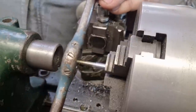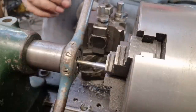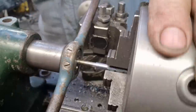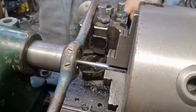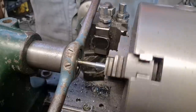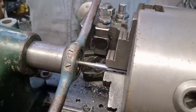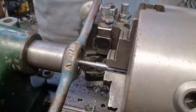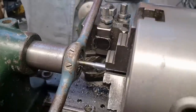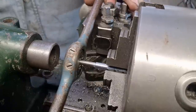I'm going to use the tailstock to keep it square and the cross-slide carriage to stop it turning. We'll apply a little bit of pressure whilst we turn the job. Hopefully this will start — it's a very fine thread and all I'm looking to do is get it nicely started. I think we have. Now I'll take this out and we'll go over to a vice to finish it off.